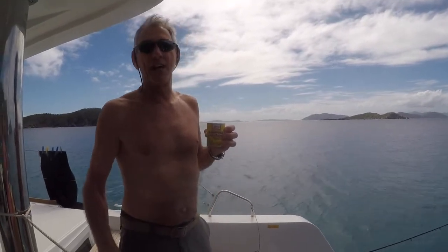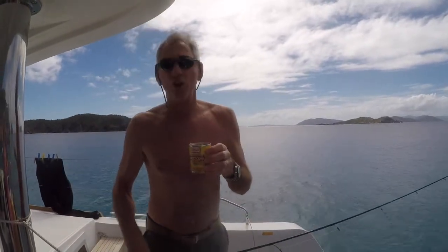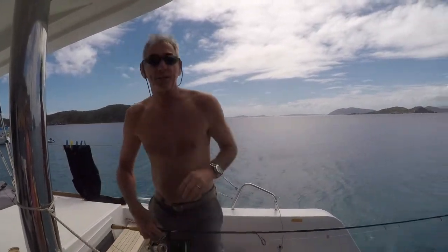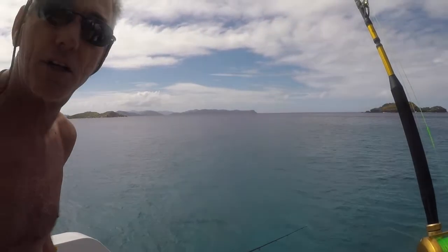Yellowtail snapper for dinner on the Hackster Baxter consists of a Del Monte jig. You also have to have no double line, no leader, and no split shot. You also have to make sure that your bait is floating freely in the water with no tension on it. When he takes the bait, you close the bail.